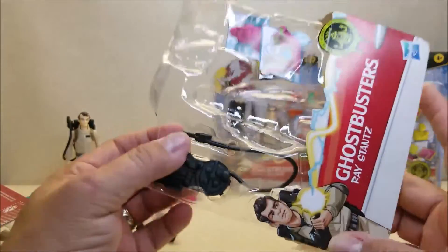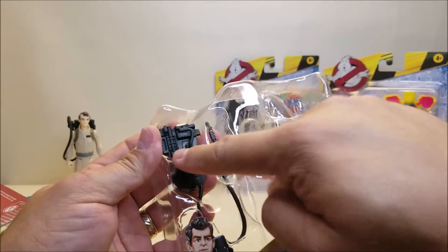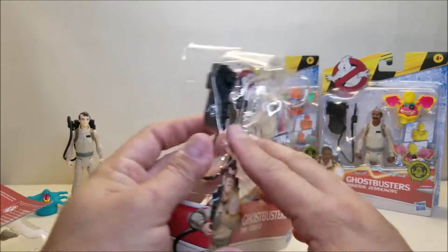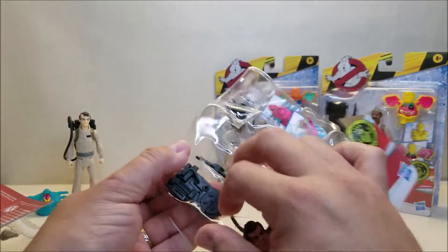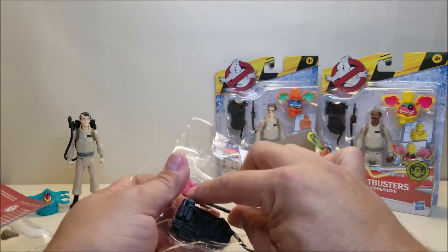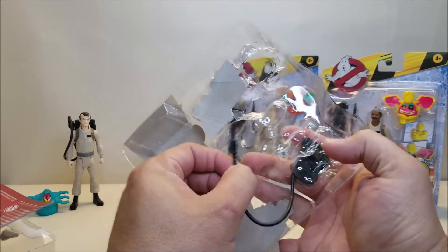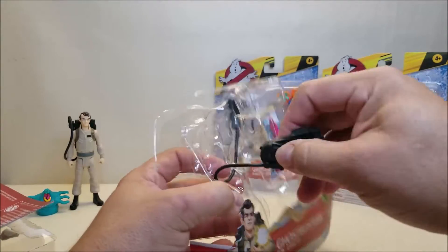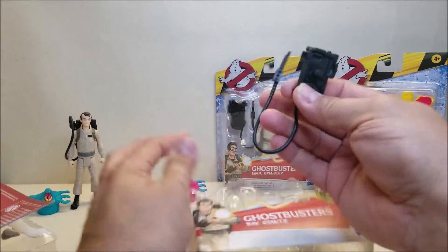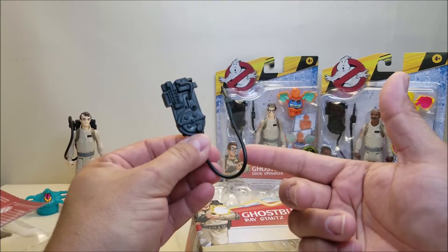I want to show you something important when opening these. The Proton Pack and the Wand are both on the front side of the bubble, but the hose itself is on the back side. So you want to be careful when opening these guys. Make sure you get the Proton Pack loose, then get the Wand loose, push that through, pull it through, and then feed the hose back out. You can't just grab it and pull it because the hose is really soft and you might end up damaging it.